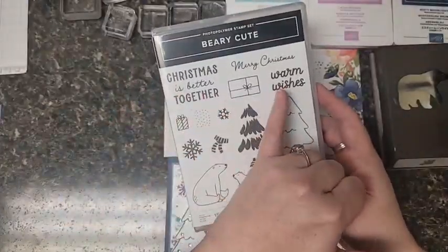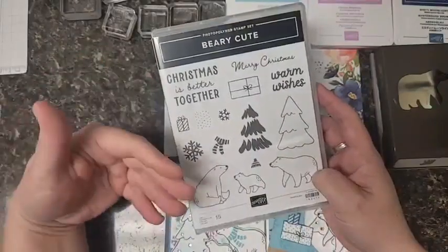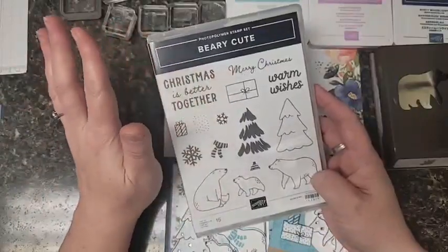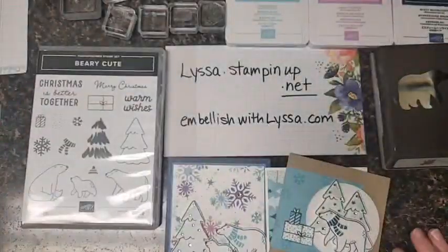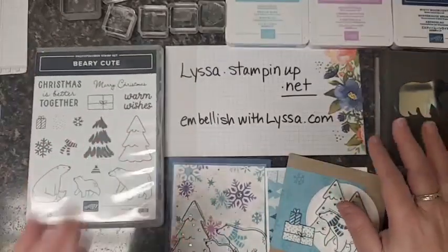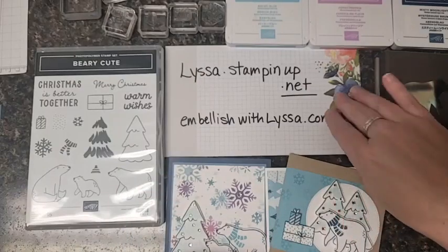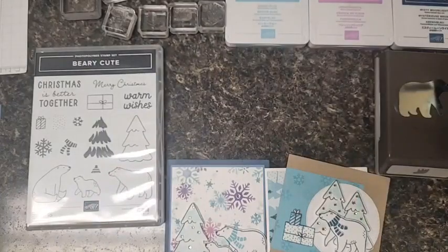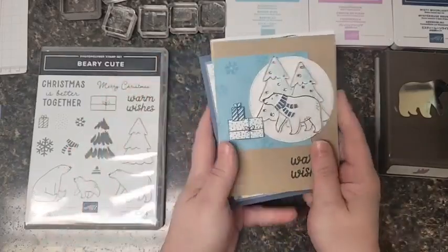I really like this stamp set - partly because of the bears obviously, but the font style is really nice and bold, which is good for sending cards to people whose eyesight is beginning to fail. I really like that it says Merry Christmas instead of Happy Winter or something like that, because I send Christmas cards, not winter cards. If you're interested in purchasing anything tonight, I sell Stampin' Up at lissa.stampinup.net and my blog is embellishwithlissa.com.